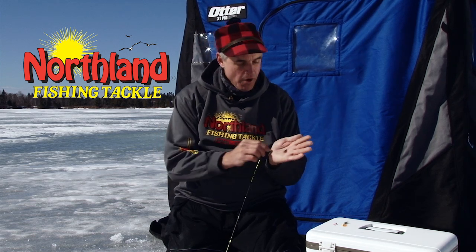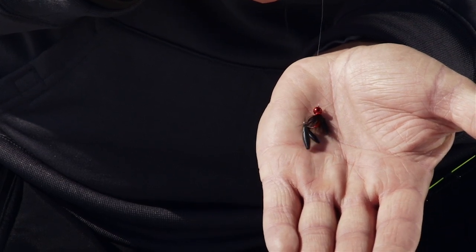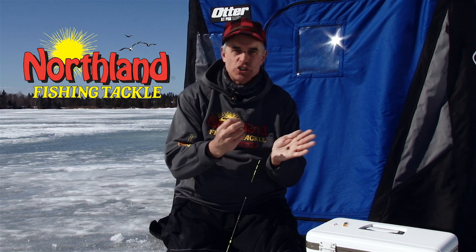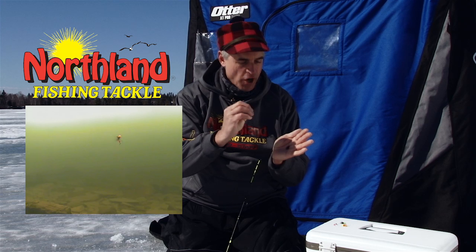This is a unique one because it is made to hang vertically — straight up and down, as you can see there. The hook comes around, and wrapped around that shank is a soft, chewy larva-like body, so when a fish comes up and grabs hold of it, it doesn't feel metal — it is actually soft and chewy.